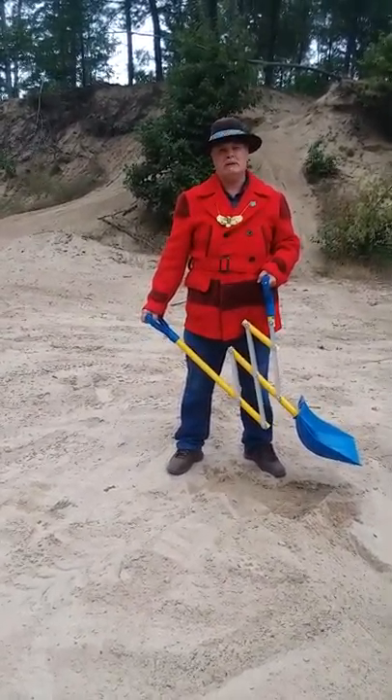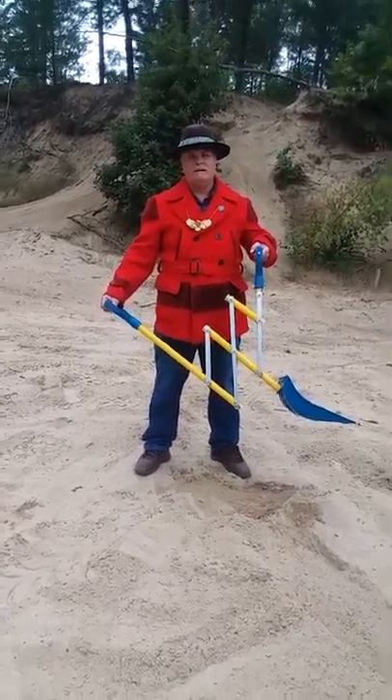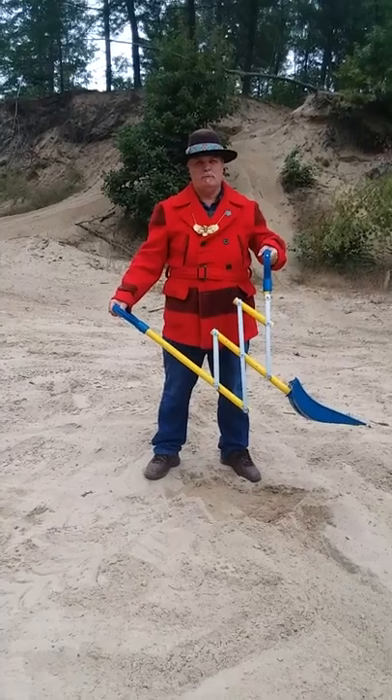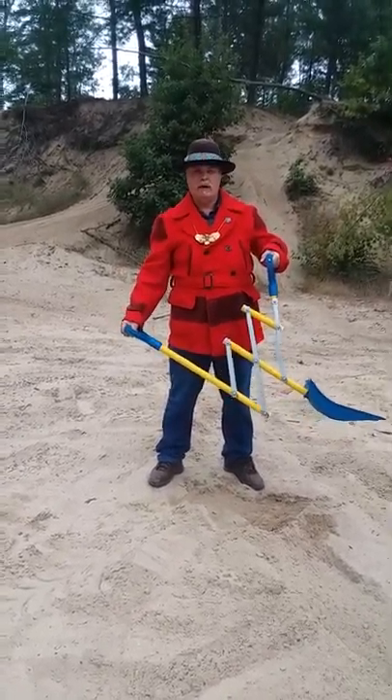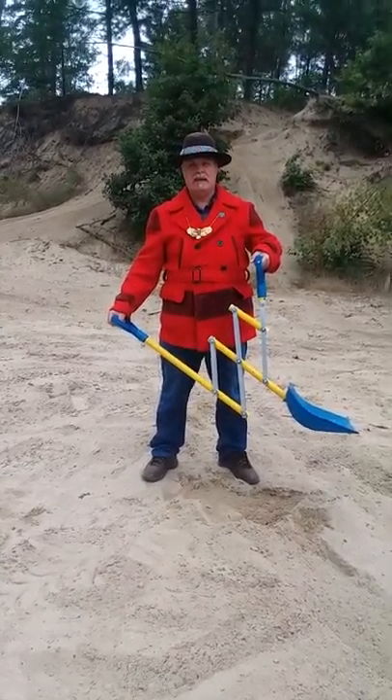Hi, my name is Brian J. Terrio. I invented this Snow Wise Shovel. I don't have snow right now, but I will show you how to use it with sand.